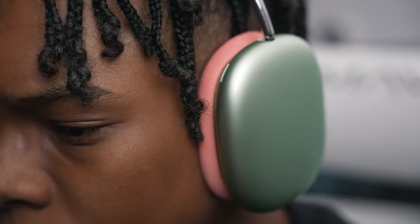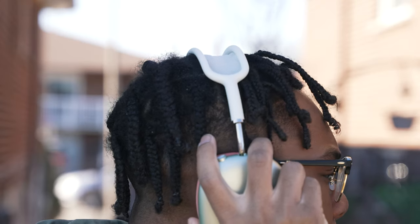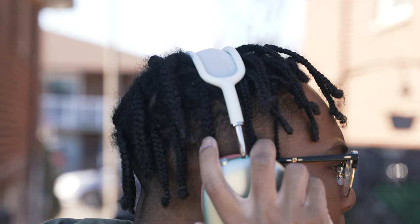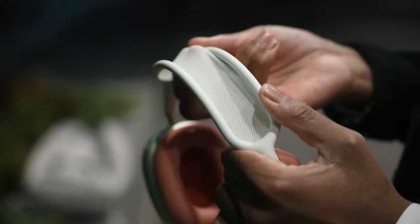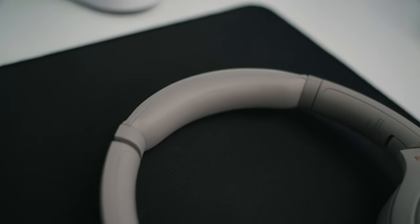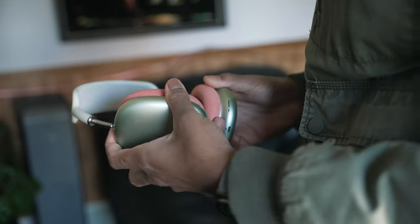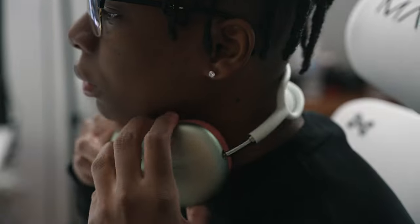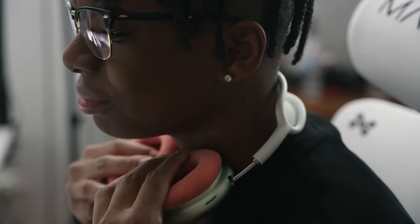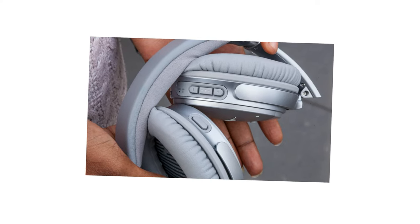And just in case you're wondering, if you wear glasses like myself, you won't have any issues at all. To counter the weight issue, Apple implemented this mesh canopy to compensate for the weight of the headphone. I kind of like it instead of the generic leather headband everyone uses. I sometimes worry about the durability, but it's been over four months now and nothing has torn — it's perfectly fine. There's also little or no articulation, meaning you can't fold the ear cups inwards, which makes traveling with them not as easy as with rival headphones like the Bose QC lineups or the Sony MX lineups.